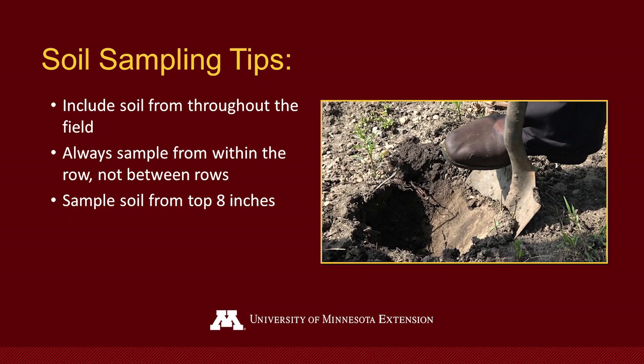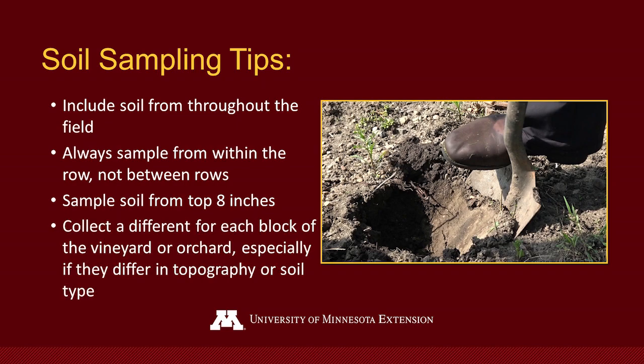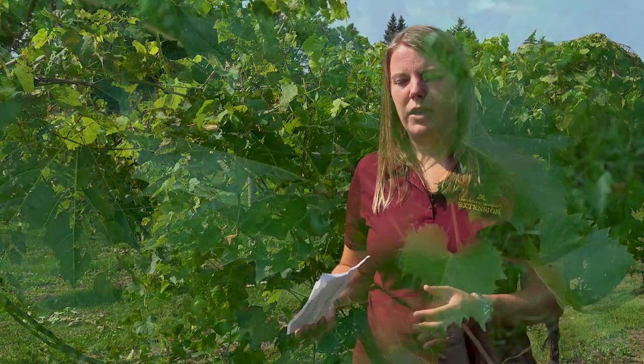It's important that we're sampling in the rows themselves. Sample from the top eight inches. And if you have blocks of your vineyard that are different topographically, or maybe you planted them at different times, it's important to take separate samples for those different blocks of your vineyard.